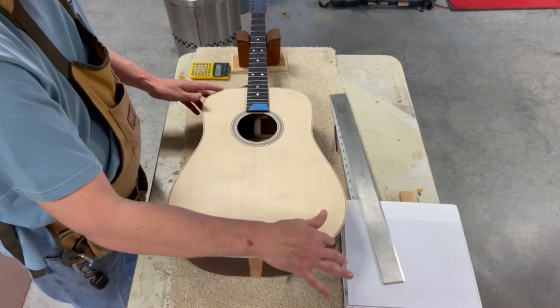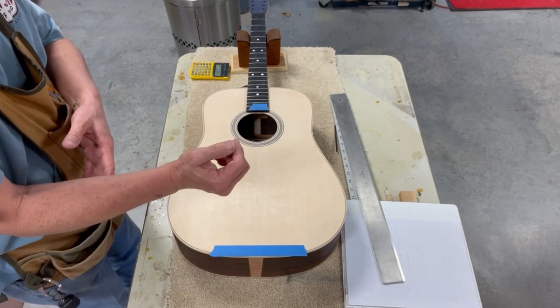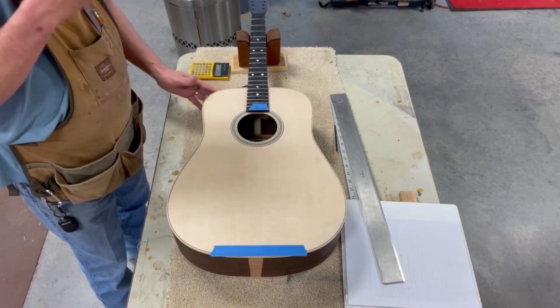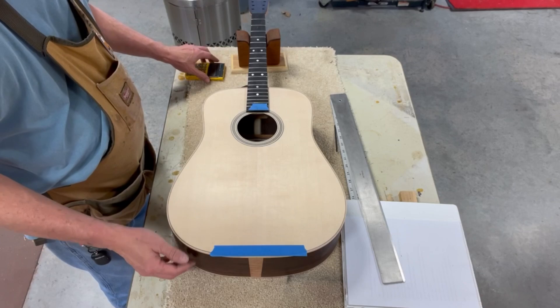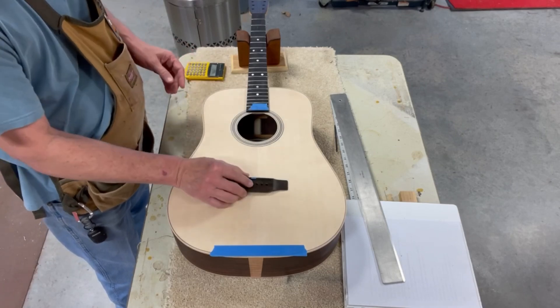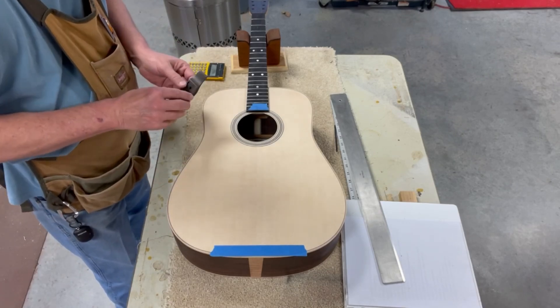I've rounded over the edges here so when you're playing your forearms aren't being cut. I went all the way around to do that, then put a wash coat of shellac on the guitar on the back and the sides. Now we're going to find the placement for the bridge.